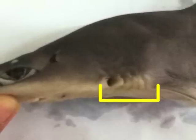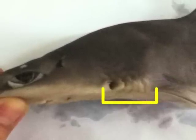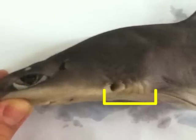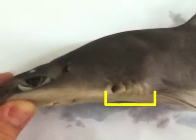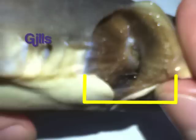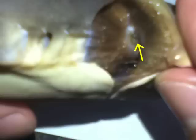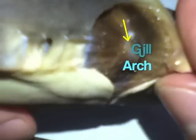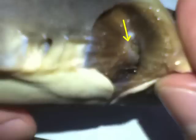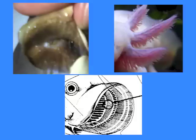Behind the mouth and in front of the pectoral fins, we can find the five external elongated gill slits, considered to be the second to the sixth gill slits. Adjacent slits are separated by a cartilaginous gill arch from which projects a long sheet-like septum, partly supported by a further piece of cartilage called the gill ray. The gill is the respiratory organ found in many aquatic organisms like the shark. The individual lamellae of the gills lie on either side of the septum. The gills also have extensions called gill rakers that increase the surface area of gills in order to take in more oxygen. This organ extracts dissolved oxygen from water, afterward excreting carbon dioxide.